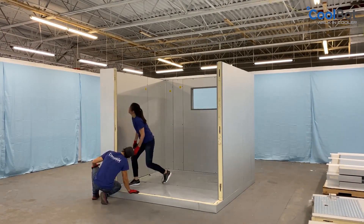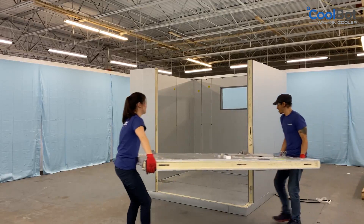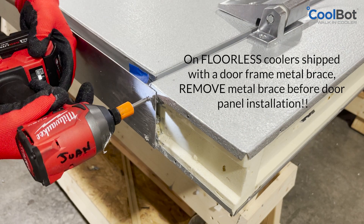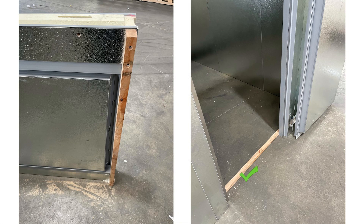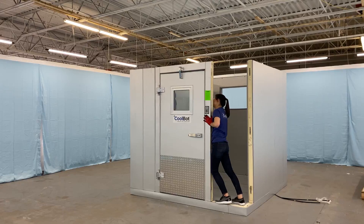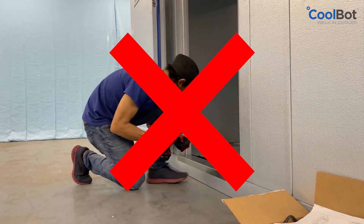Leave a front corner as your last wall panel after the door panel has been installed. When installing the door panel, do not remove the door from the door frame. Keep the door locked in the frame until all walls are locked in position to prevent injury or damage to the panel. On coolers without a floor, unscrew the shipping metal bracket from the bottom of the jams before installing the door panel. If the door panel was shipped with a wooden board, you can leave it during installation and remove it later. On coolers with a floor, install the door panel as shipped. The door panel must be level and plumb before locking in position. Ensure it is flush at the top with all adjacent panels. If you have a cooler with a floor, do not screw in the door threshold yet. Coolers without a floor do not include a threshold.